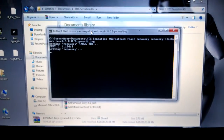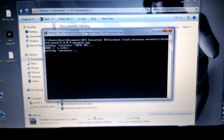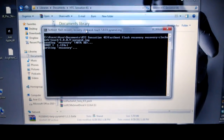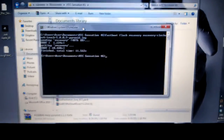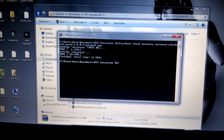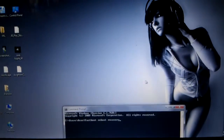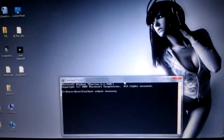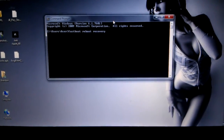Once you do that, hit enter. You can see it's sending recovery, then writing recovery, and it's done. Once this is done, close that out. You can type this in the same box — I kind of pre-typed it since I'm using one hand. Type: fastboot reboot recovery, and hit enter.